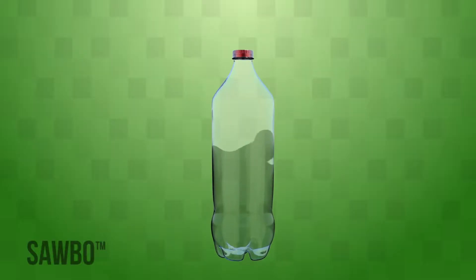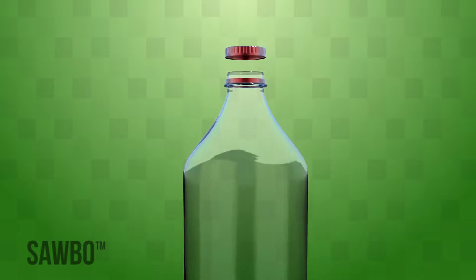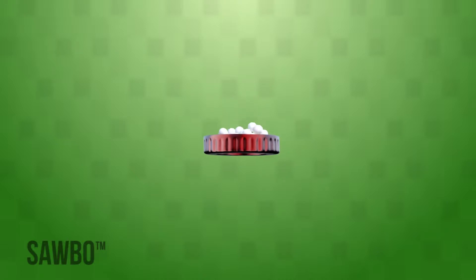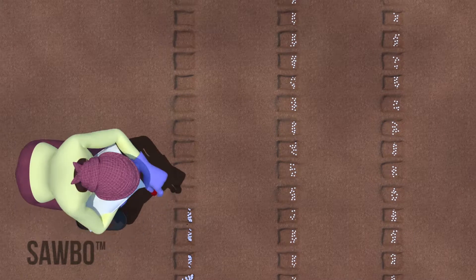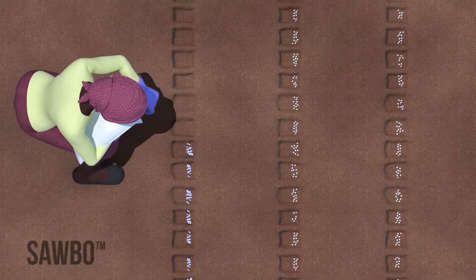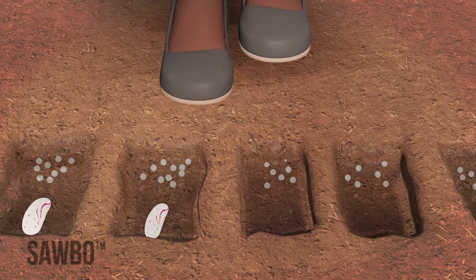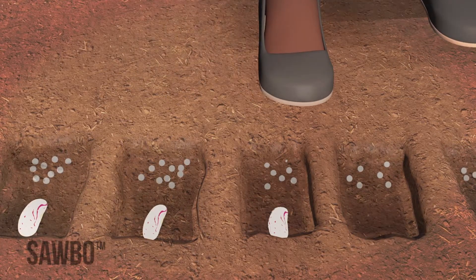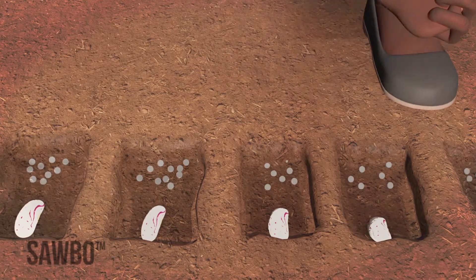When spreading NPK, one common method is to measure the amount for each seed using the cap of a soda bottle. This cap can no longer be used for food or drink purposes. Place the fertilizer on one side of the hole, making sure to leave room for the seed on the other side. Now you are ready to plant your high-quality seed. Place one seed on the side of the hole with no fertilizer — it is very important that your seed does not come into direct contact with the fertilizer.